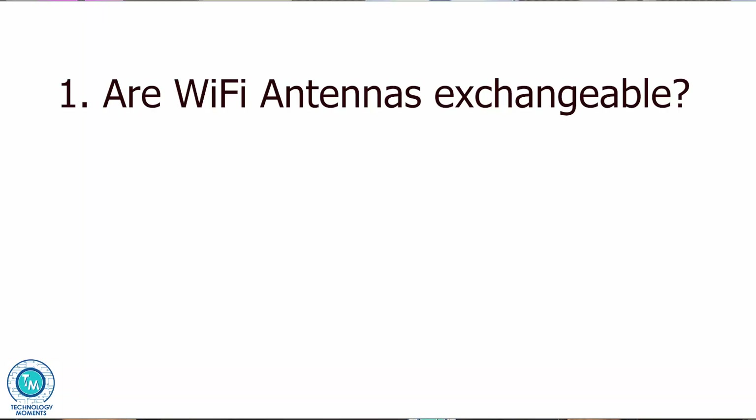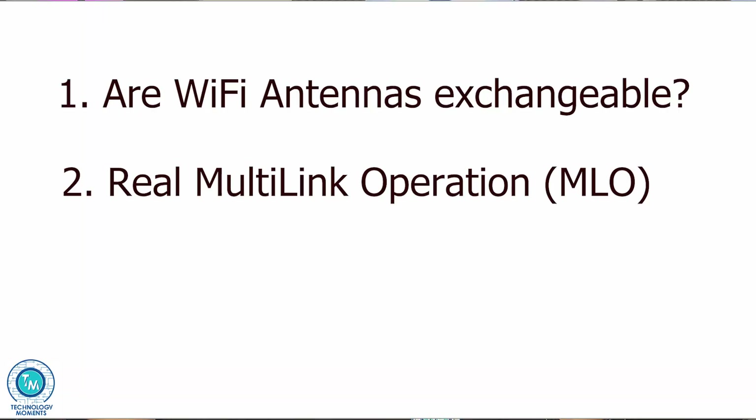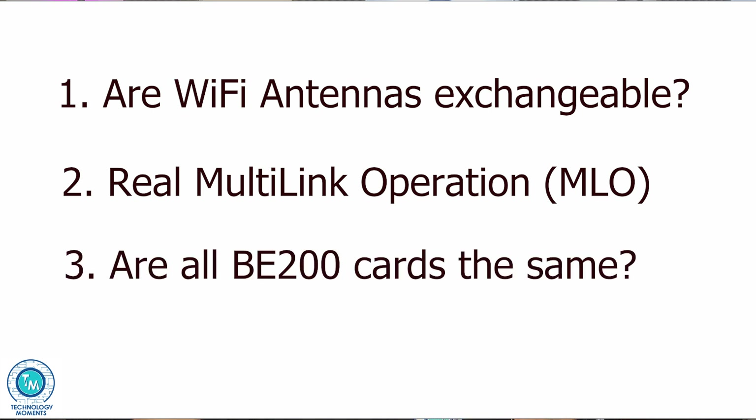First, are Wi-Fi antennas exchangeable? Second, real MLO multi-link operation? And third, are all Wi-Fi Intel-based cards the same? You're going to see that it was absolutely worth waiting for this.